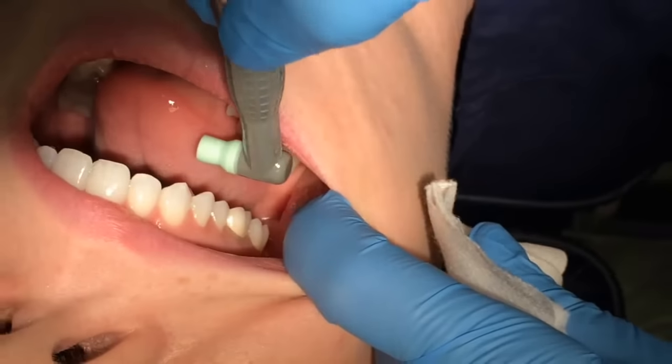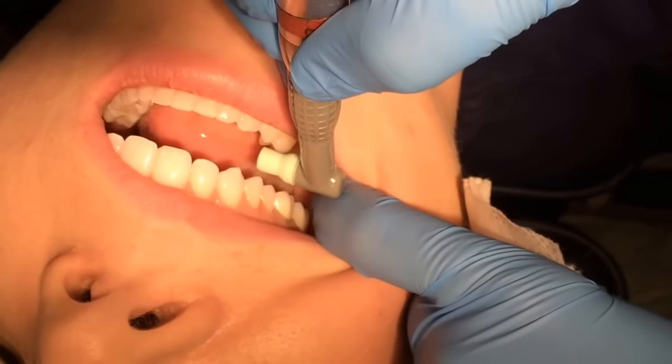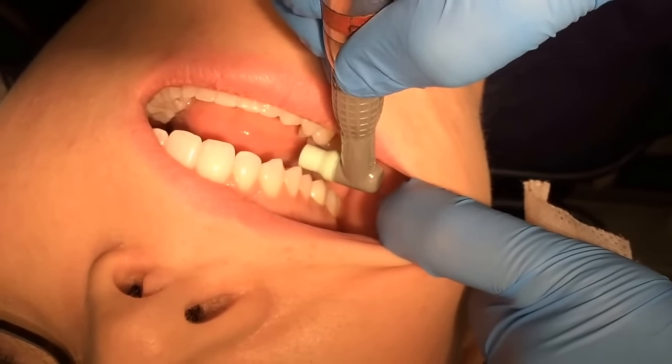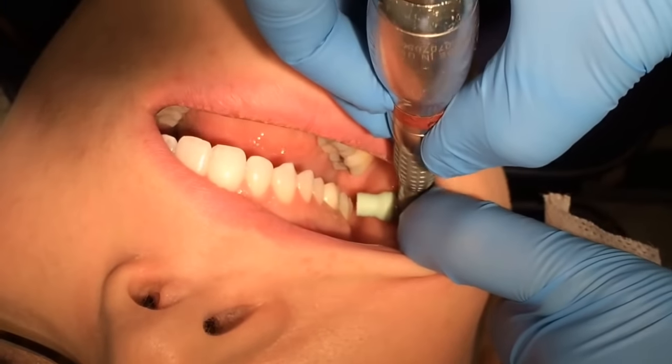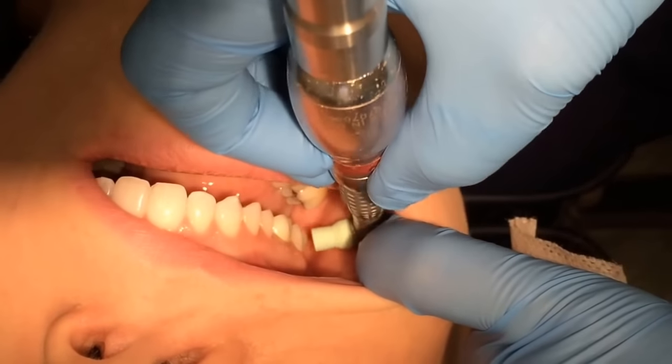I have my patient close a little bit — turn a little bit away from me and close just a little bit — so I can get more extension on retracting their cheek and have them still be comfortable. I make sure I come across the gingival margin and then clean the tooth.